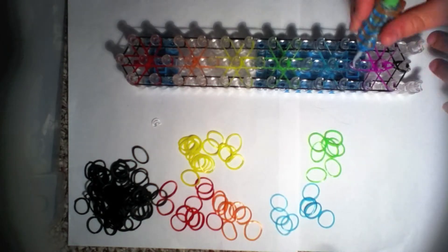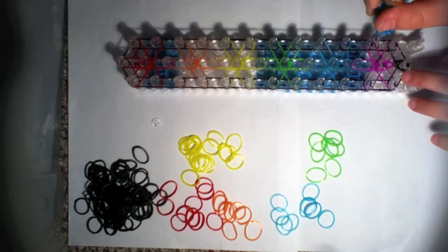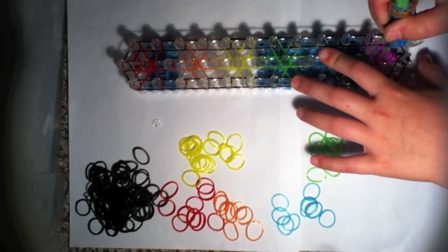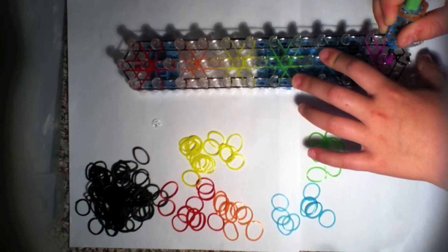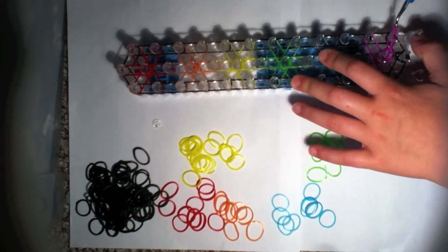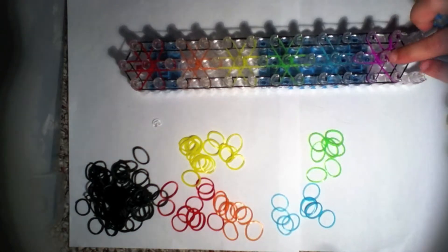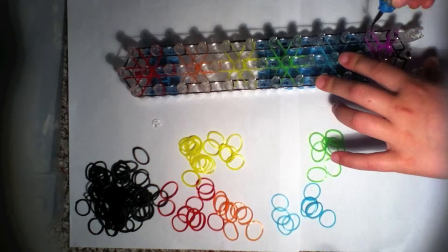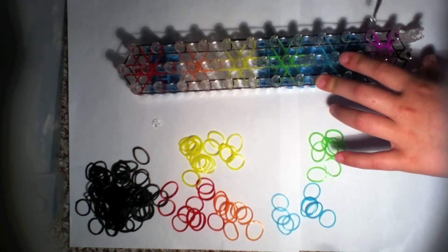Now we will be going counter-clockwise — not clockwise. Clockwise was this way; counter is this way. Push back the cap band of your burst color and bring this band out to the right peg like so — from the middle and out.